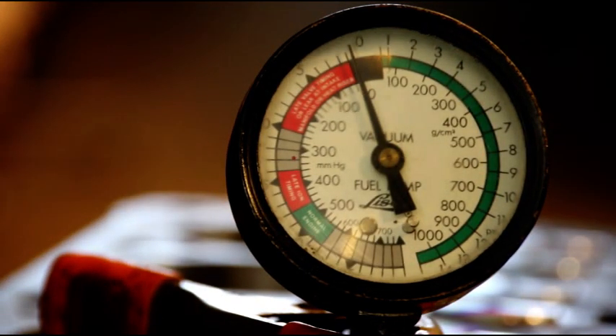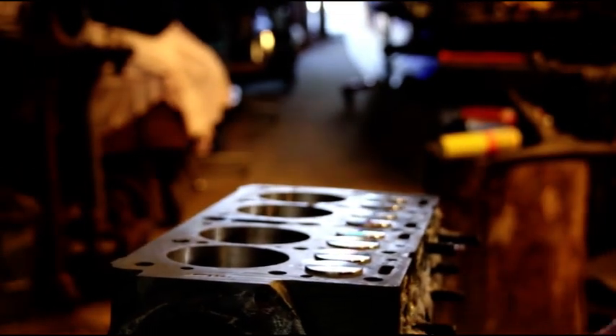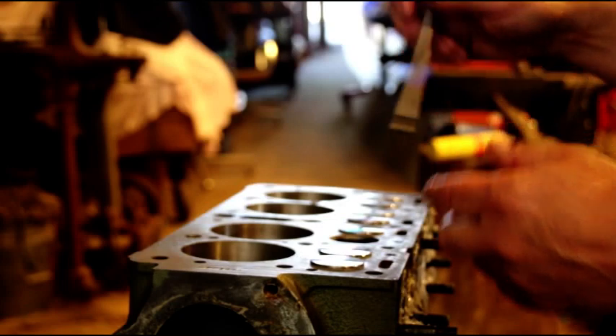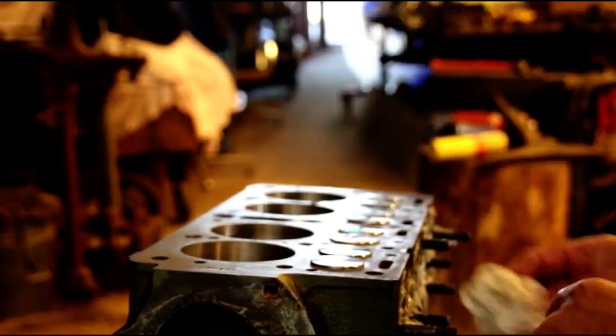That's what you should get on every one of your engines if you're having it rebuilt. If you take it somewhere, they shouldn't be afraid to show you the vacuum test on the valves. And they should not be afraid to show you your contact ring. I do this on camera so people can see the quality of the engine that they're getting.